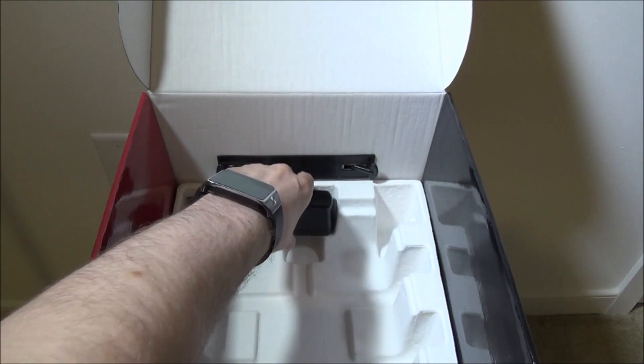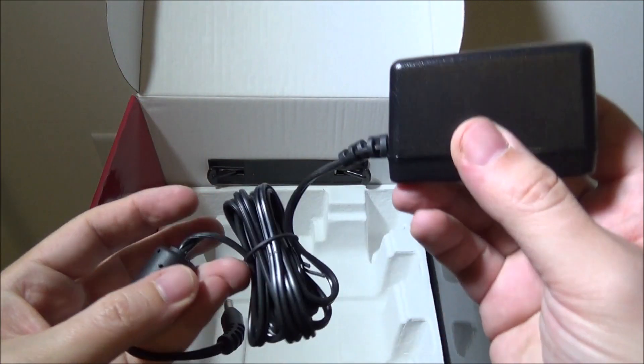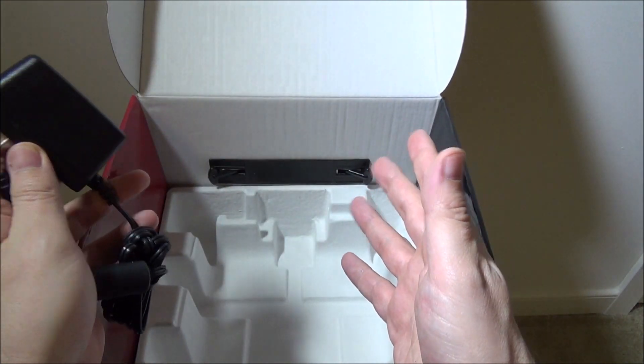They also include a simple power plug. You plug it into the amplifier and you're good to go.